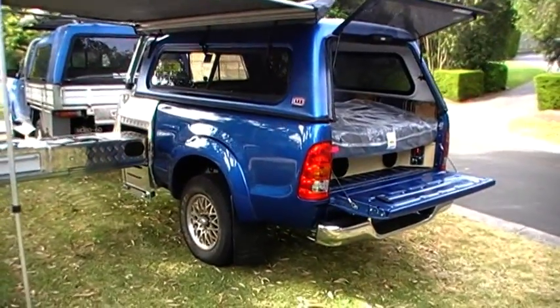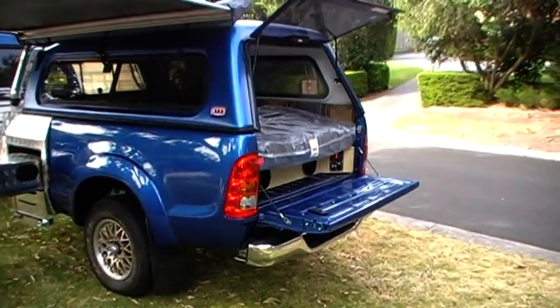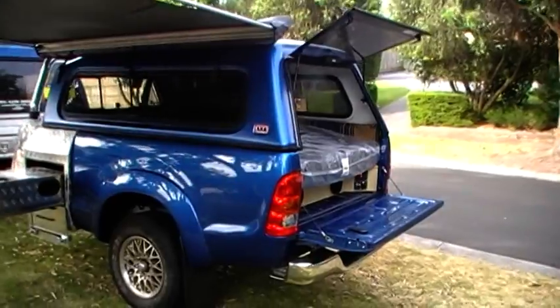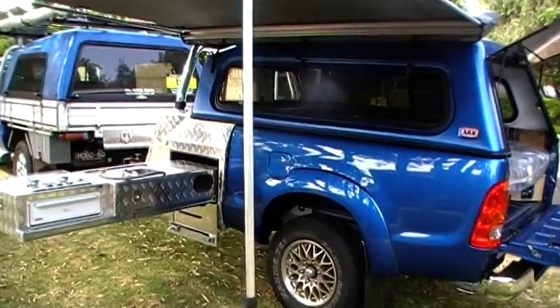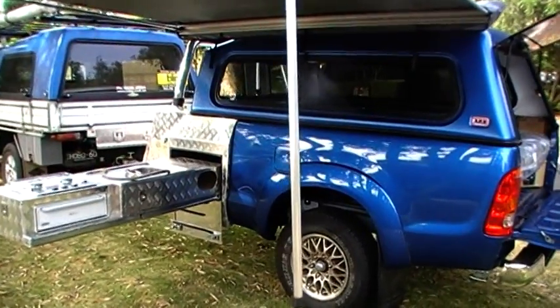It's just an idea I came up with — something to utilise ute tubs and show what you can actually do with them. Thanks for watching, hope you enjoyed the video. Just remember — Hobo's Gold on YouTube. Thanks for watching.